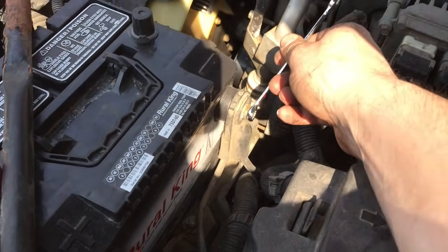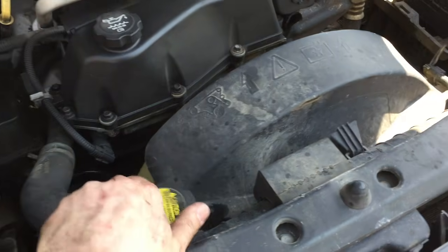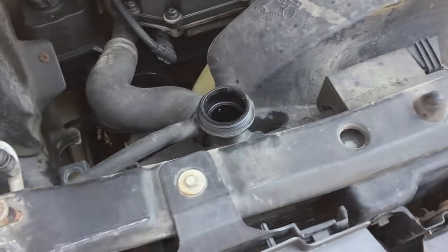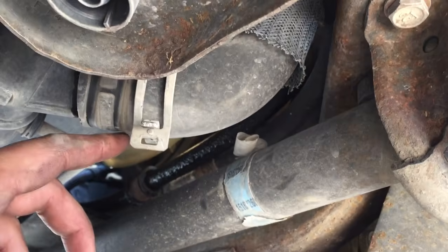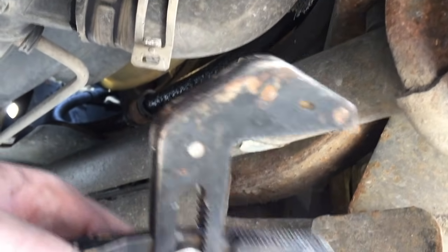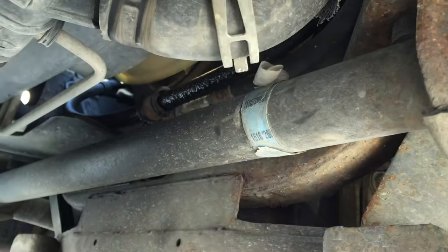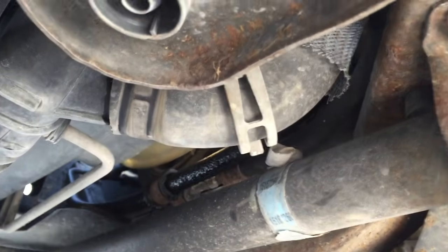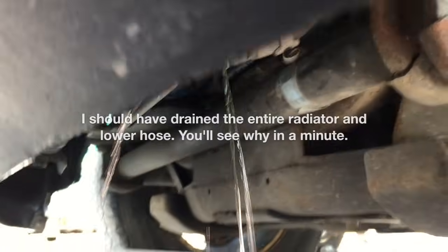First things first, I'm going to undo the negative battery cable. Next, I'm going to take the radiator cap off and loosen the lower radiator hose and let some coolant drain out. There's the lower radiator hose — I've got a main set of pliers here, pinch that back, slide that out of the way. I'm going to break this hose loose off of this fitting here and drain out some coolant. I'll try to make sure I catch as much of it as I can.